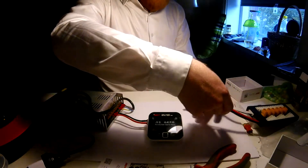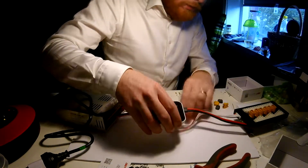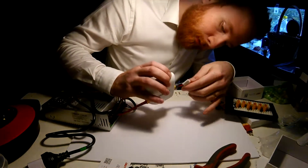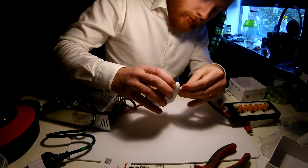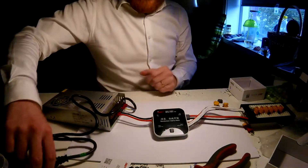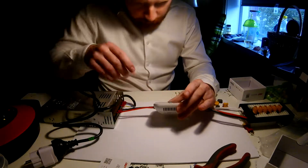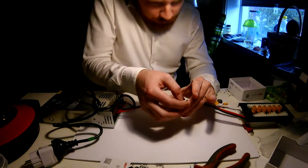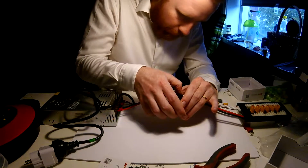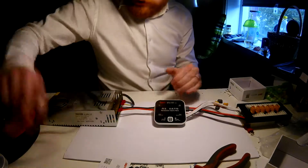I'm gonna go ahead and get the XT60 to the charging board and the balance connector for the charging board also plugged in. They're gonna go like this. So we're gonna go ahead and get this plugged in. It says 'revolution starts here' on my screen. Let's get it plugged in and see what happens.